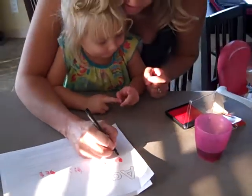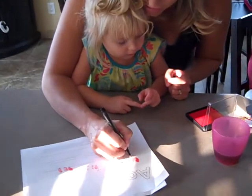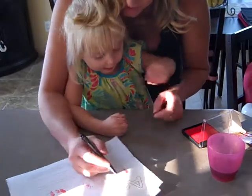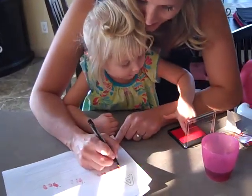What letter does ant start with? What letter is that? Big A. Big A. That's right.